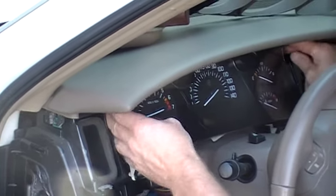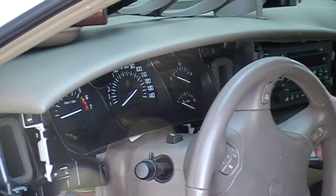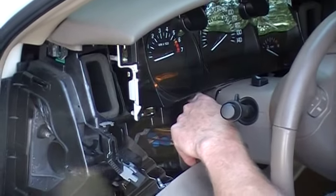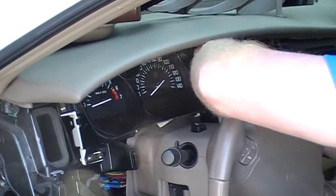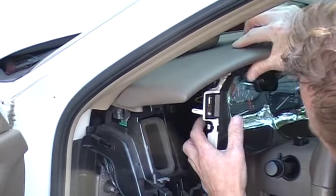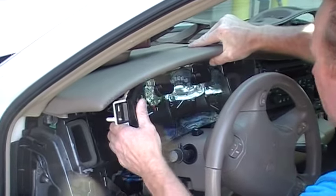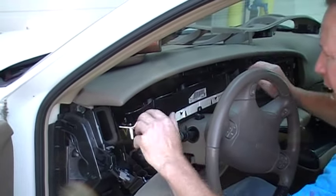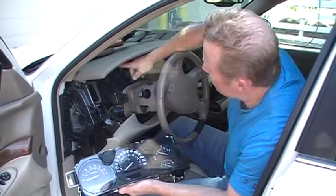Once you kind of get it loosened up, it's unplugged. Now move the gear shift selector down. This piece is flexible, so you can push on it to help get it out of there. Have someone hold this up for you if needed. If you roll it like that once it's pushed up, you'll be able to slide this right out. And then you have the cluster in your hand — you can see the connectors up there.